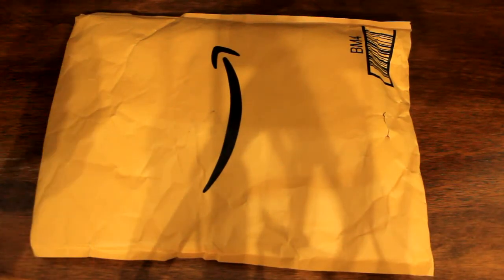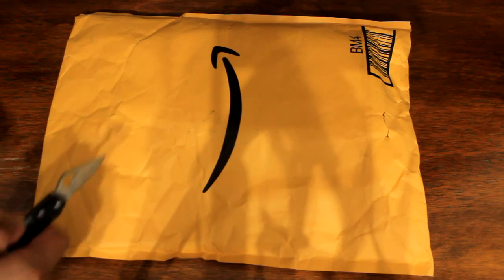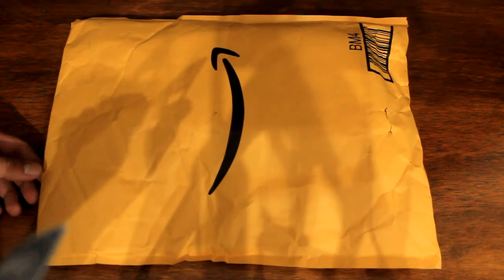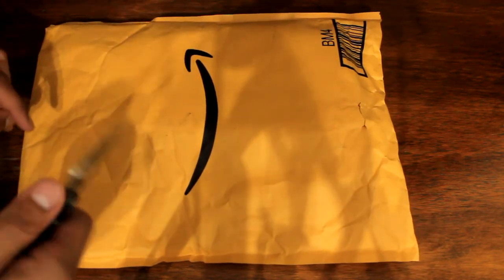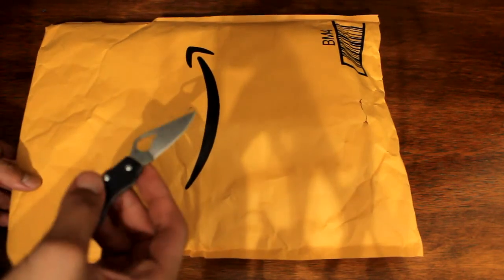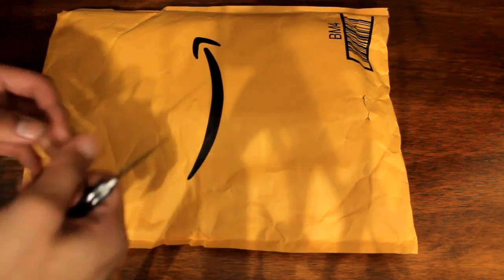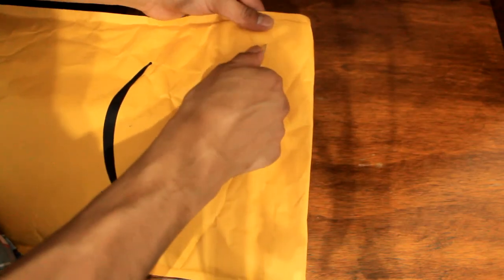Hey, how's it going guys? I'm back with another video and today I'm going to be unboxing this package that I received from Amazon. As you can tell from the title, this is the Lahit Lab Teffa pen case — it's just the standard one, not double-zippered and doesn't have three compartments.